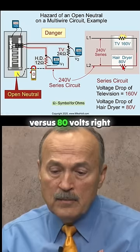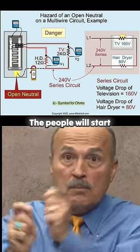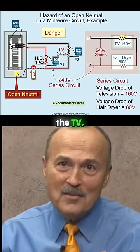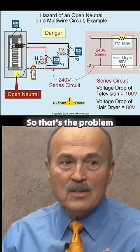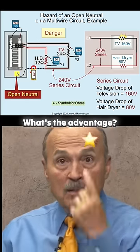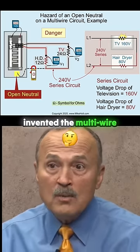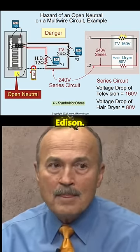The TV will go real fast — people would start moving real quick for a fraction of a second. Okay, maybe not — maybe we'll just smoke the TV. It's not going to make the TV go faster. So that's the problem. The advantage of a multi-wire branch circuit is that you save wire. Do you know who invented the multi-wire branch circuit? Probably Edison — he likely patented it.